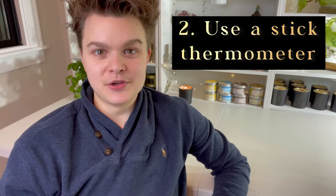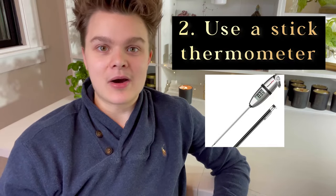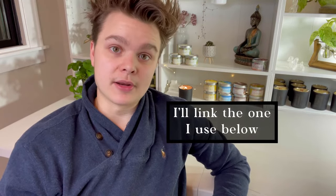You always want to do your own testing, but that can be very helpful to get started. Tip number two is to use a stick thermometer and not an infrared thermometer. I personally use both in my own candle making, but when you're specifically wanting to be very accurate with your temperatures, stick thermometers are very good because infrared thermometers have about a 10-degree error margin, as I've found when testing them against boiling water. Stick thermometers are spot on pretty much to the degree for accuracy, and this is really important when you're trying to get a good hot throw.